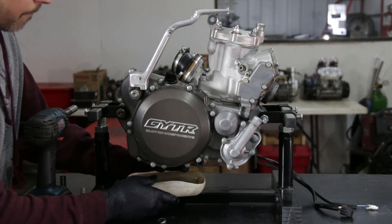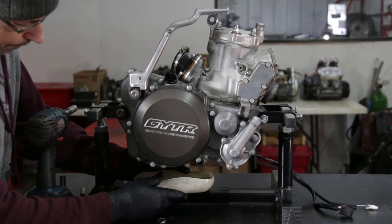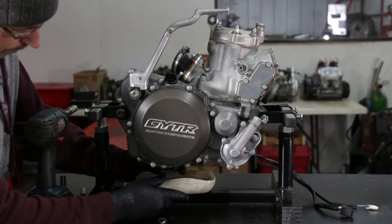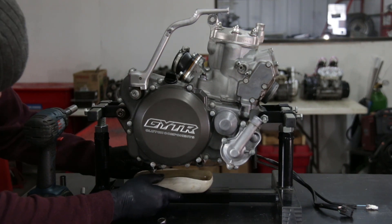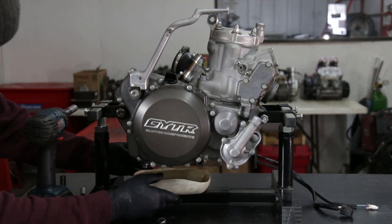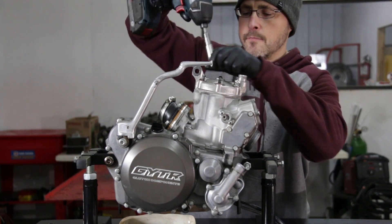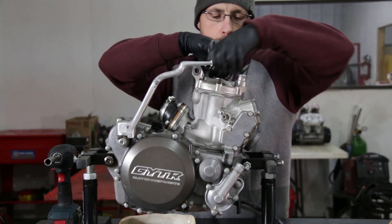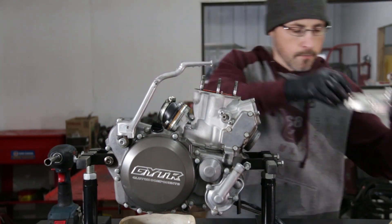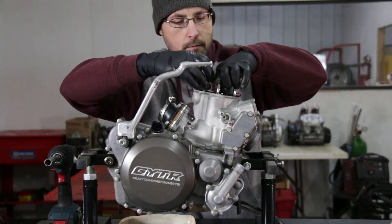The first thing to do is to empty the engine oil — or actually transmission oil, since a two-stroke engine gets lubricated by the oil in the gas. So just unscrew the plug underneath and let it drain. After that, we're going to disassemble the head. There are six nuts holding it and a few washers. Lift the head and look at the o-rings — they should be in good condition.